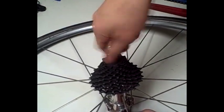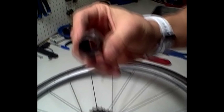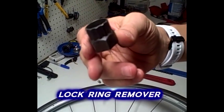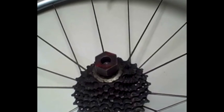First thing we're going to do is take off the skewer and put on this little fancy tool here. This is a lock ring remover. It costs about anywhere from $5 to $10 and can be found at your local bike shop. It fits in there like that.